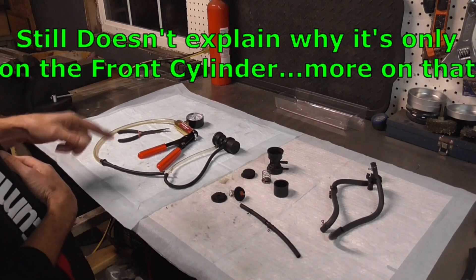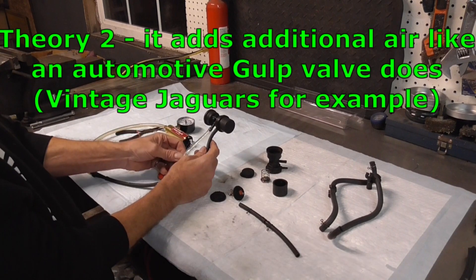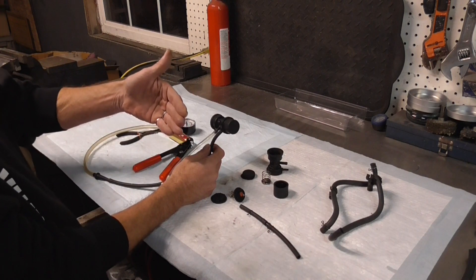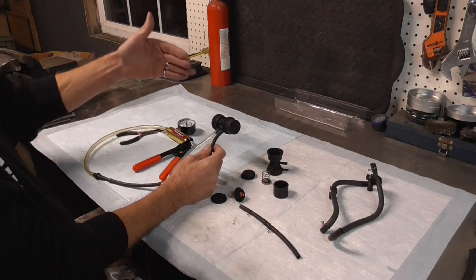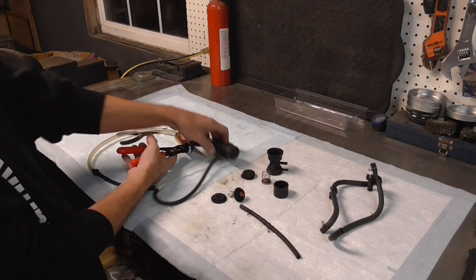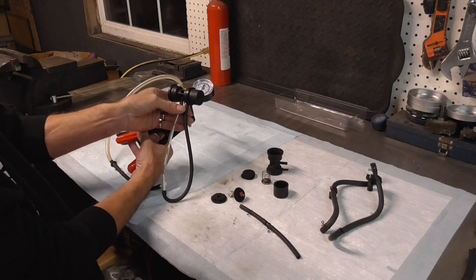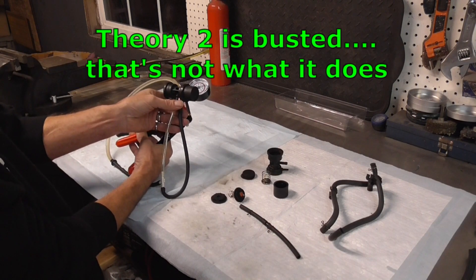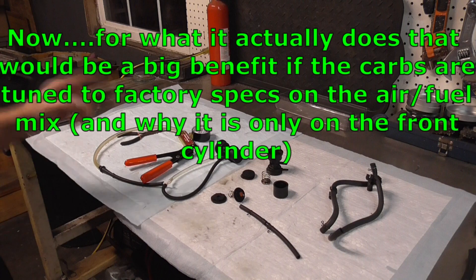The second theory is that some folks think it's a valve, similar to one on a car, where on a rapid de-sail when the butterflies close it opens up and adds extra air to avoid backfire on the cylinder until you regain the throttle. But we can see that's not the case — when I pump it up it burps one time and then just continues to climb. It's only going to do it one time, just enough to clean out the carburetor. The design was what Yamaha said — a little gulp valve.